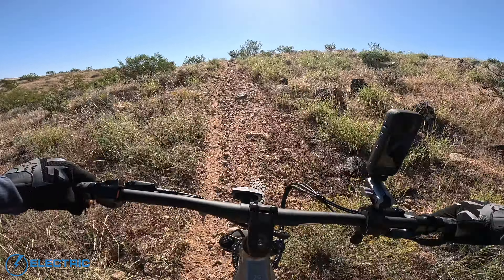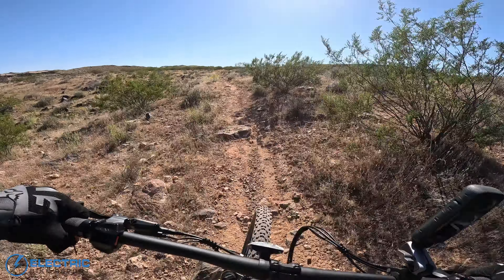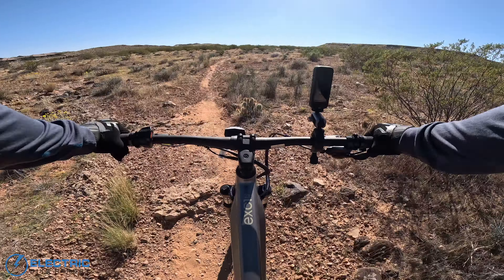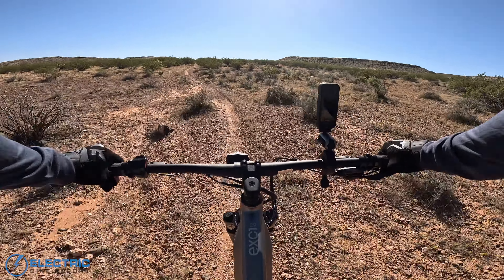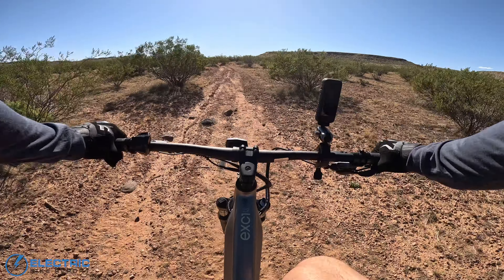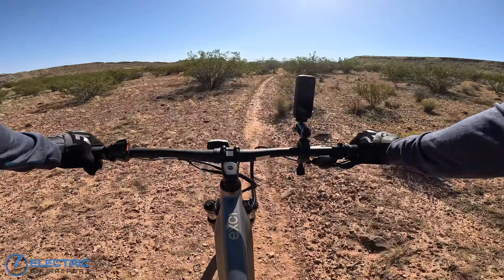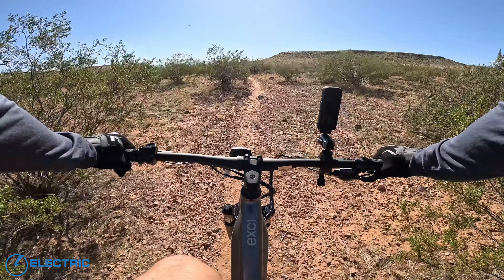Climbing this hill, one thing I'm noticing right off the bat is as I shifted climbing, there was a slight delay in the motor — the motor essentially kind of kicks off for just a split second. And that's there as a safety precaution so you don't snap a chain, or grind your gears and wear down that cassette and drivetrain in general. I'm not sure if I'm a fan of it here — it was okay climbing that trail.